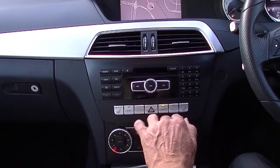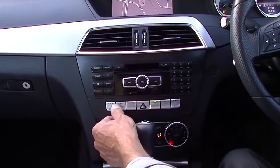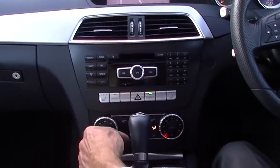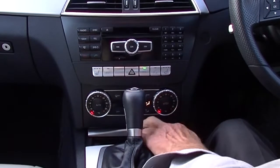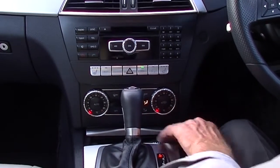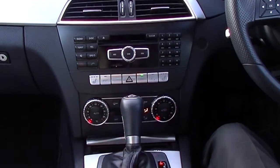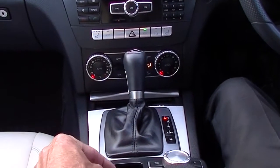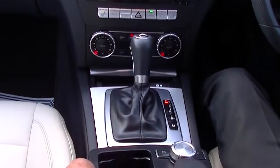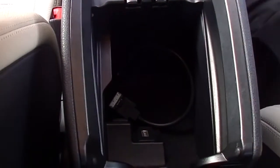We've got heated front seats, an economy button, and we can turn our parking sensors off if we wish to. Sports mode is available as well. Dual zone climate control air conditioning, which we've got running right now, and a small storage compartment just at the front. Seven-speed auto in the Mercedes, and this knob also controls the information we're feeding off the screen up top. Cup holders under that cover, and inside here we've got our auxiliary inputs.